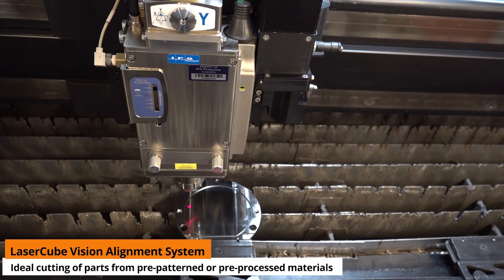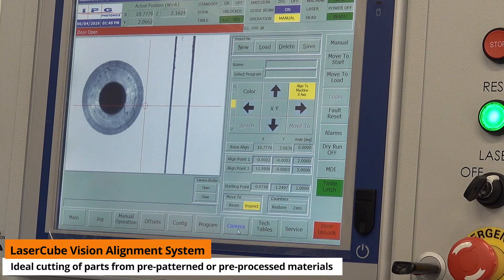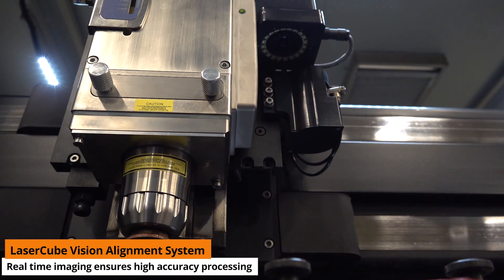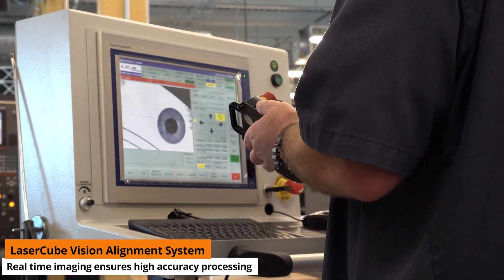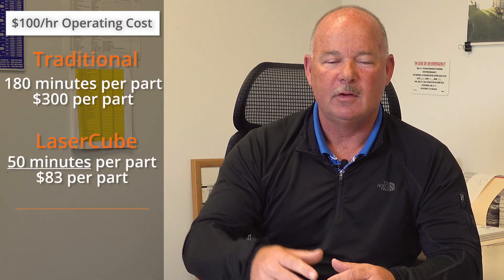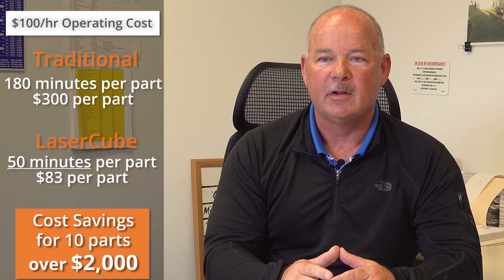They have a vision system where a camera, almost like a microscope, helps you set up. You can pick up each hole or individual holes, and it orients the parts perfectly. On the computer screen you can see it right there as you set it up. You can do the math on these things — you're talking about $100 an hour or something like that — and again you're talking about thousands of dollars in savings.